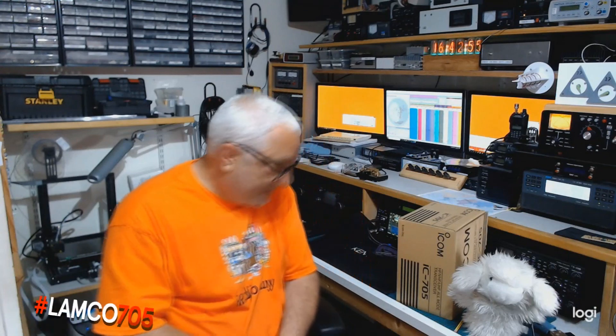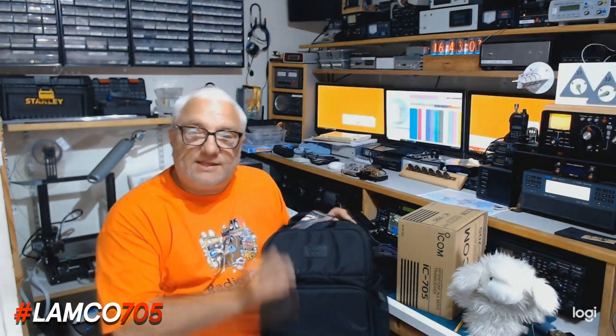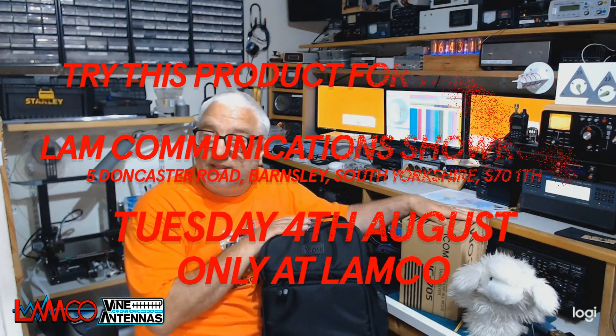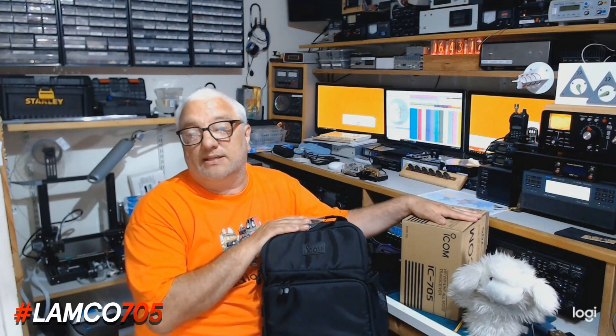There are also strong rumours of an ICOM manufactured 705 stand and a matching ATU. And already we have sight of a super groovy ICOM rucksack. This very radio will be on display at the LAMCO showroom in Barnsley from Tuesday the 4th of August, and anyone's welcome to go along and have a play with it.